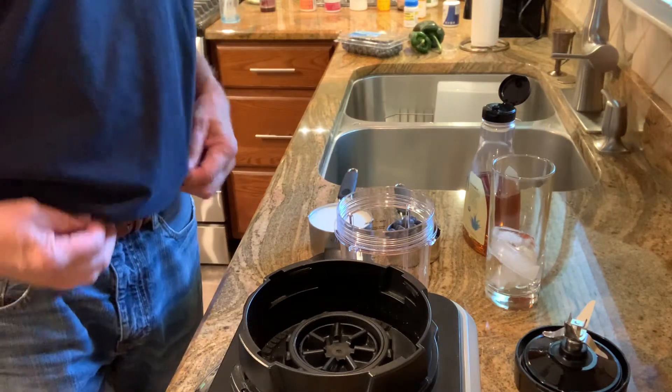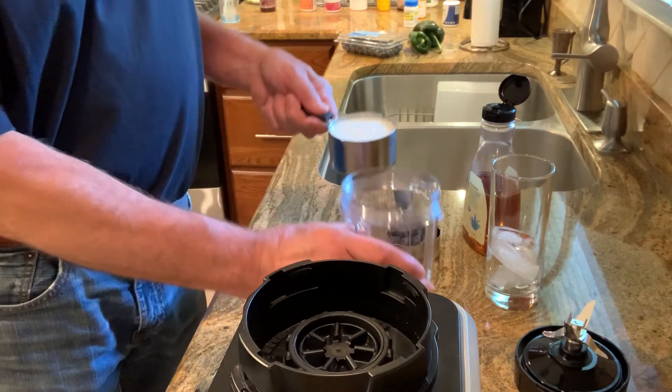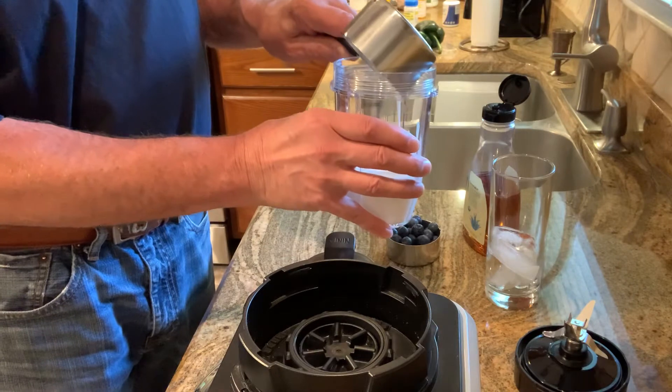Today we're going to be making a blue smoothie. We're going to start with regular unsweetened kefir, eight ounces, one cup.